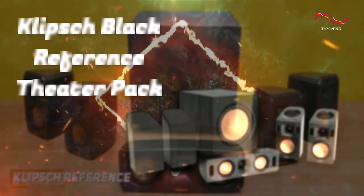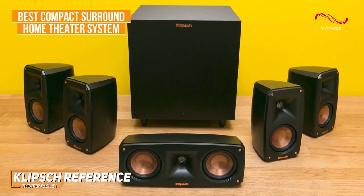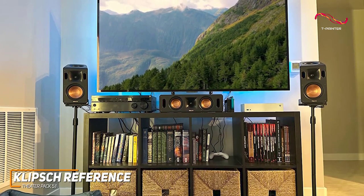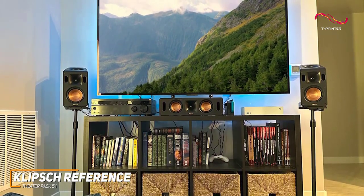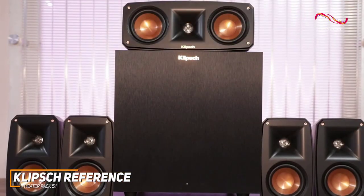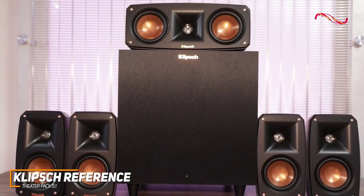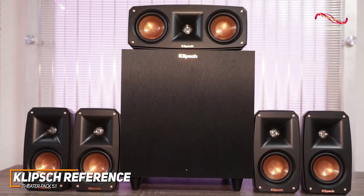The Klipsch Reference Theater Pack 5.1 is my choice as the best compact surround home theater system in 2023. It's a high-quality system that features several high-quality components, impressive placement flexibility, and useful technology to deliver a clear and realistic sound in almost any situation. You get a range of useful components, including a 75-watt center channel with a 3.5-inch driver and four satellite speakers that each use 3.5-millimeter injection-molded graphite drivers.